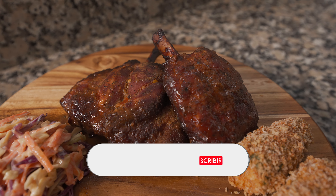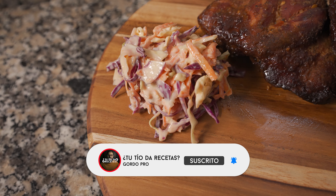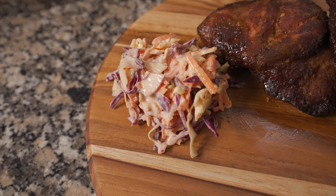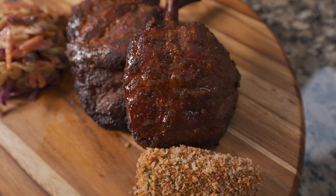Si les gustó el video, recuerden dejar su like y suscribirse. Ya estamos cerca de los 500 suscriptores y también más cerca de la rifa de ese brisket. ¡Y ahora, a disfrutar de estas alitas de cerdo volador!